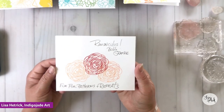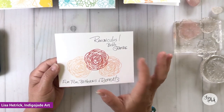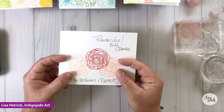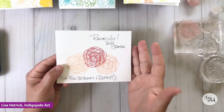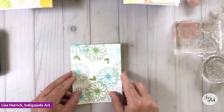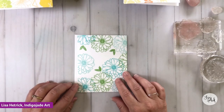Before we dive in, I wanted to talk about one of my secrets to creating patterns and repeats on my card fronts, and that is using line art images — these bold and graphic line art images — and varying up the colors to create that look and feel. So let's go ahead and dive into the first example I want to share and the method that I use to do this.